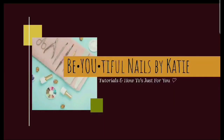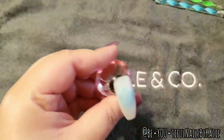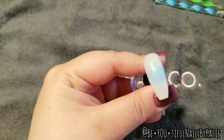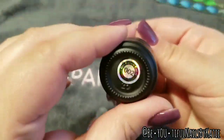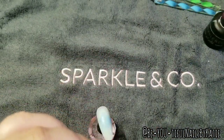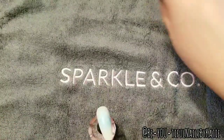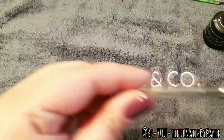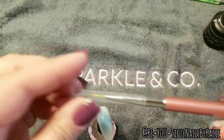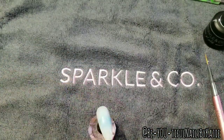Hey guys, welcome back to my channel! In this video I'm going to show you how to do an easy gel flower — super easy, anybody could do it. First I'm going to need my gel polishes of choice. I'm using all from Sparkle and Co. The white is number two, the black is number one — I'll link all the names in the description. You need a dotting tool and I'm also using Sparkle and Co's brush set.